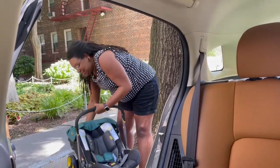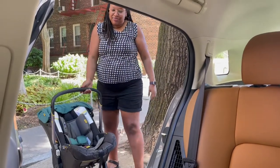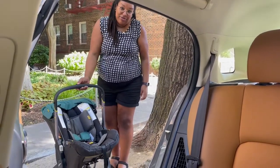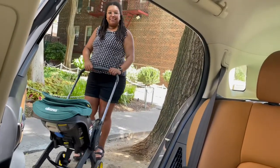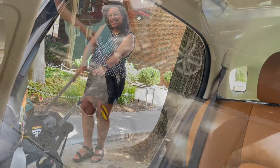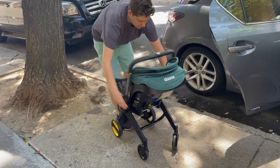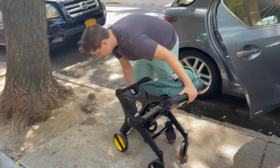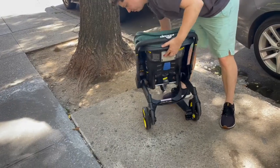I grasp it, pull the baby out, and carry the baby — or I can loosen the legs and have my stroller, because that's what the Doona is known for. Roll forward — there you go!